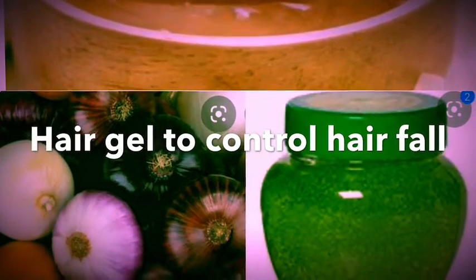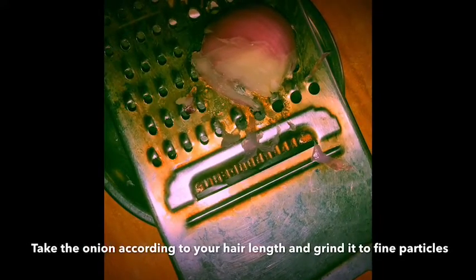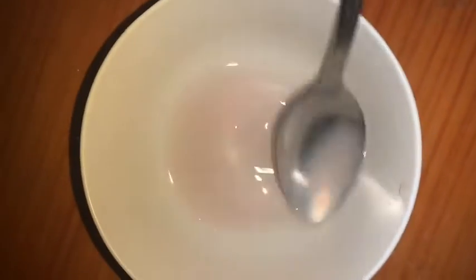In this video, we are going to use a hair fall remedy for a hair gel. First, use a hair-length portion and then use it to extract the juice.